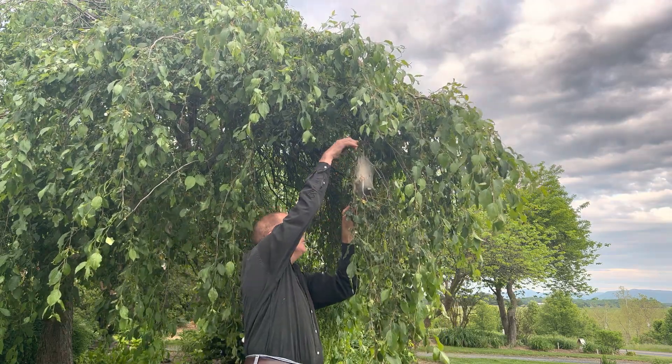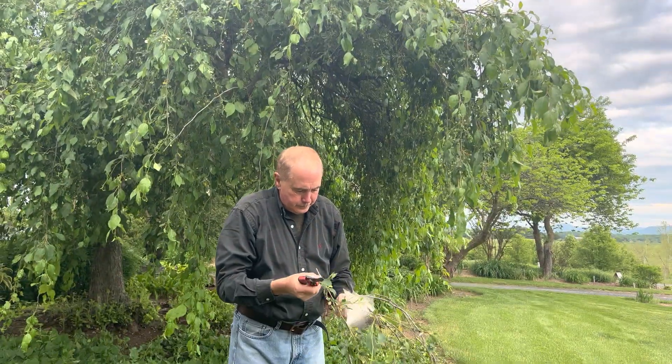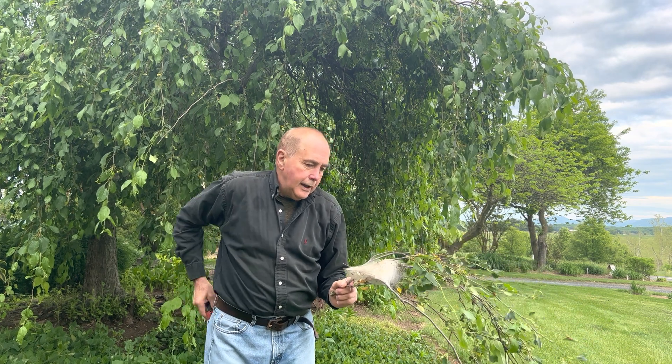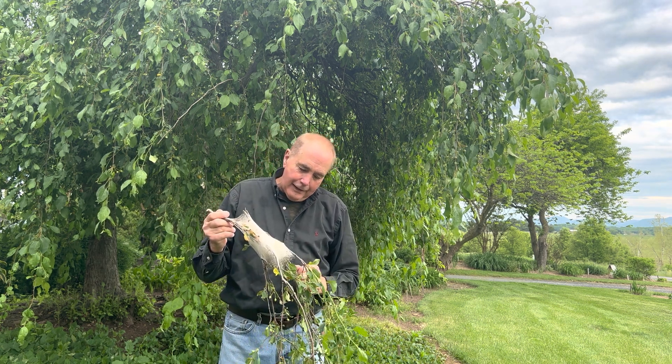Let's take a look here. This is what it looks like. The caterpillars now are back inside this tent, which we're going to look at in a minute.